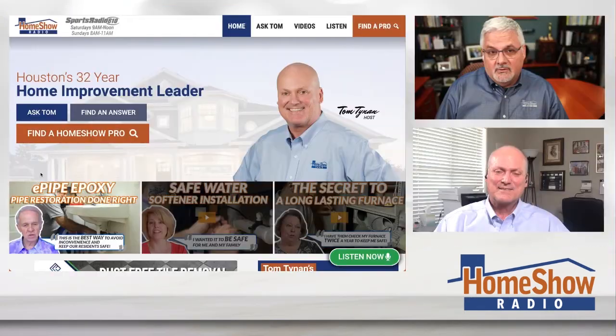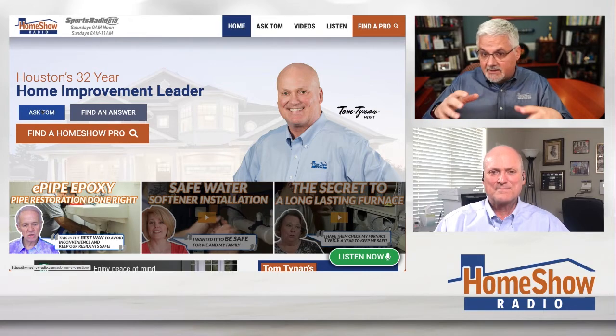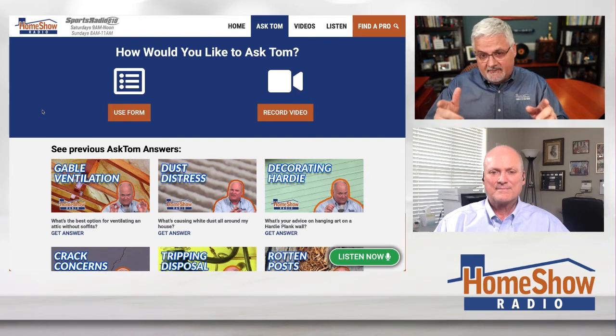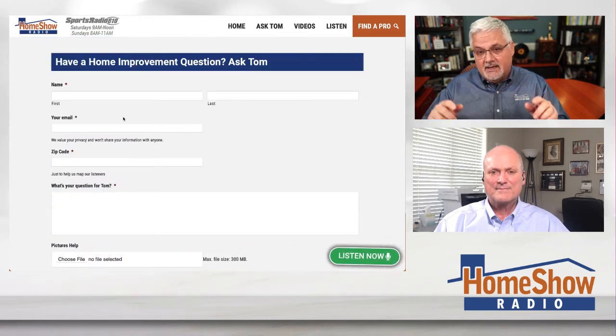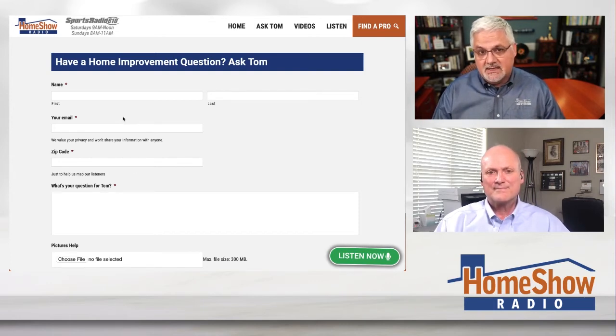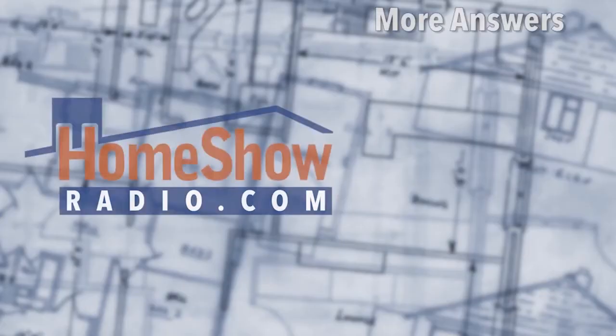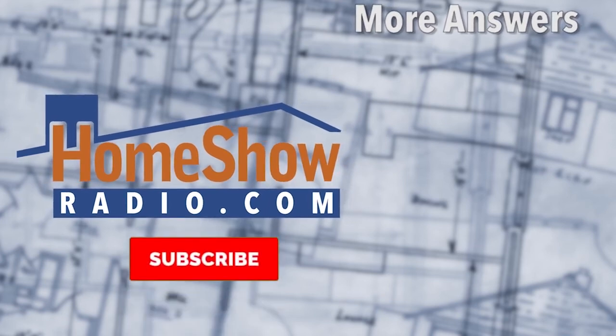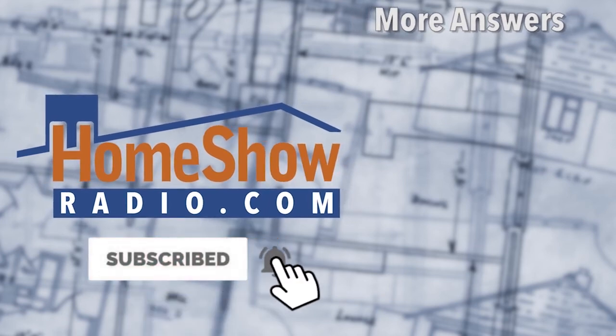We will give you answers to the questions you have if you visit homeshowradio.com. Click on the Ask Tom button and we'll do a video like this with your question. Fill out the form, and you can add pictures and videos and anything else that will help us understand your situation so that Tom can answer your question. We post a new one of his answers regularly. You'll find him at homeshowradio.com, our Facebook page, and the Homeshow Radio YouTube channel.